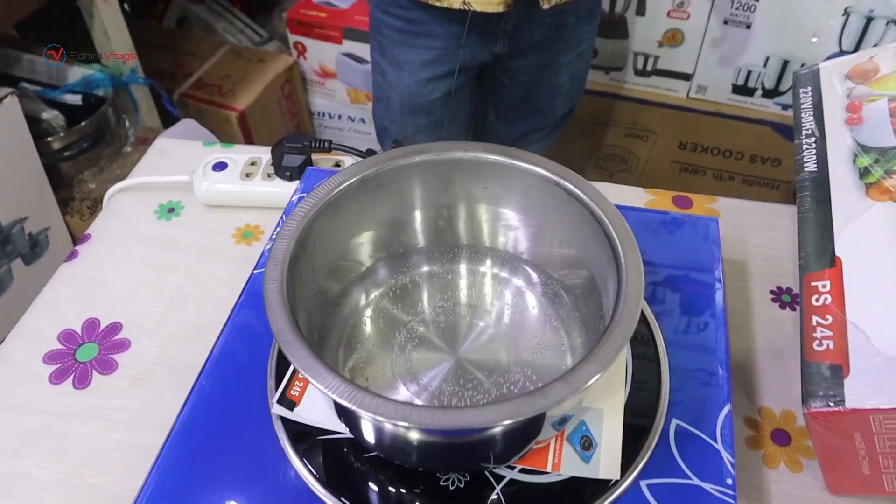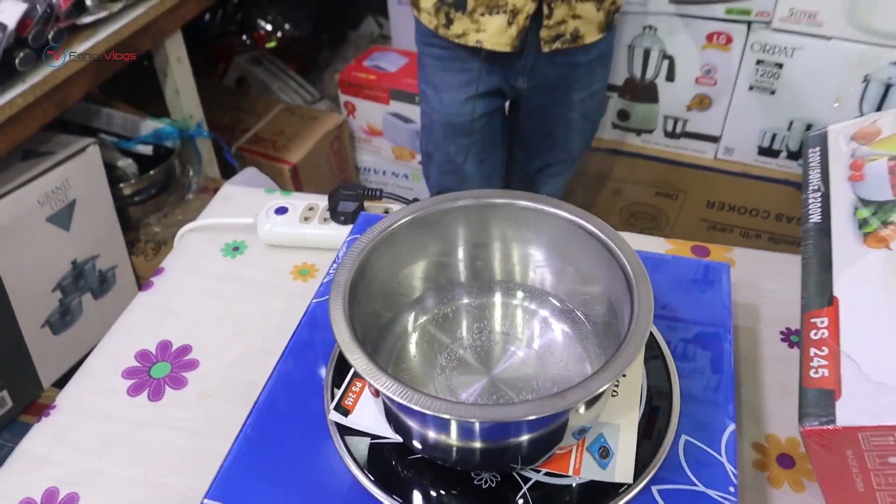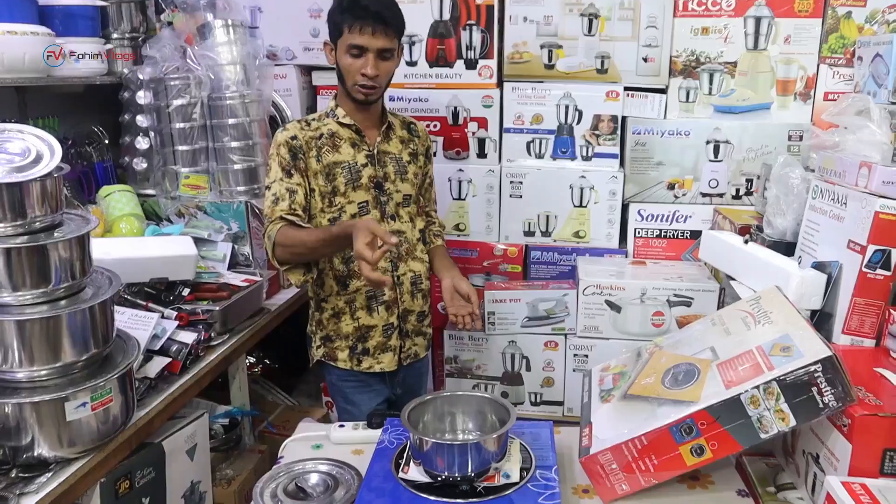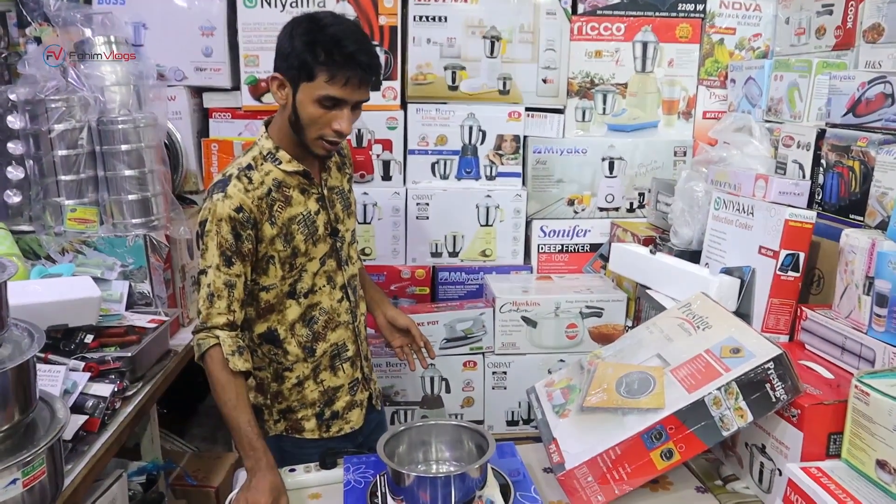It is boiling. It'll be boiling. There is 85% energy saving, that means we can have a better way. When we buy things to meet our new family.